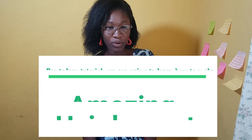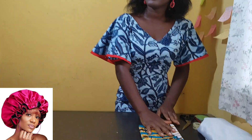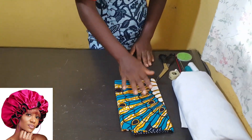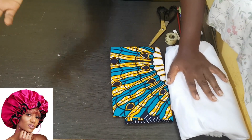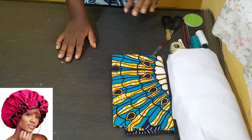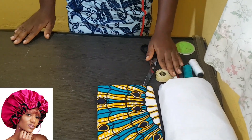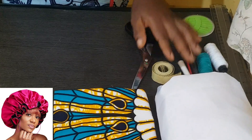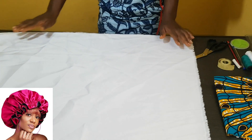For today's tutorial we are going to learn how to make an amazing hair bonnet. Materials needed: a fashion fabric, our lining — which can be satin or any affordable lining — but to wear it in and out you need satin to give it a new look. We also have our scissors, tape measure, and marker or chalk pencil. So let's start — first let's cut our circle.